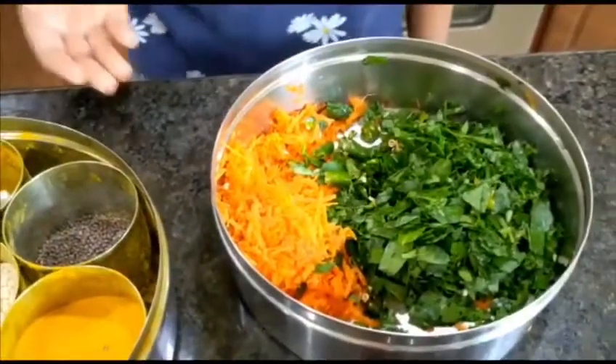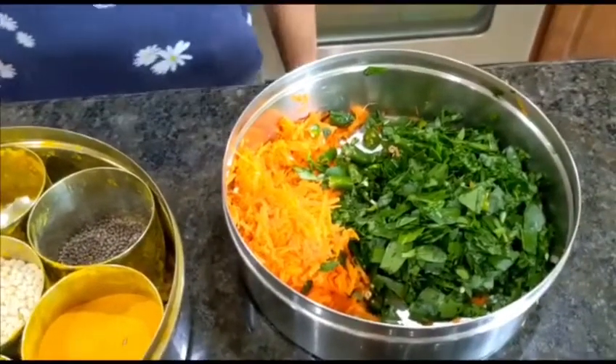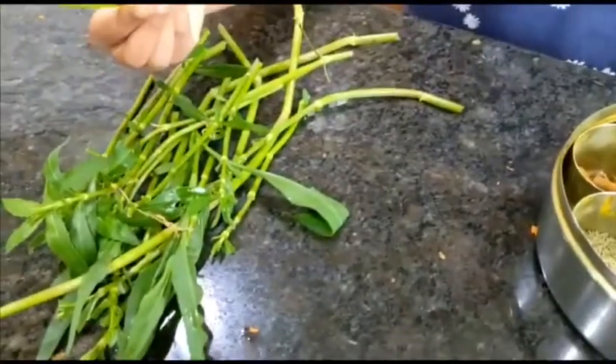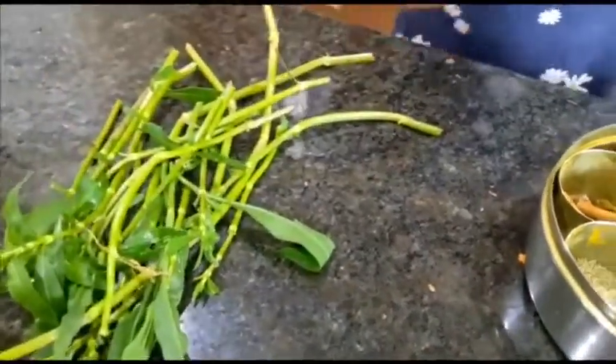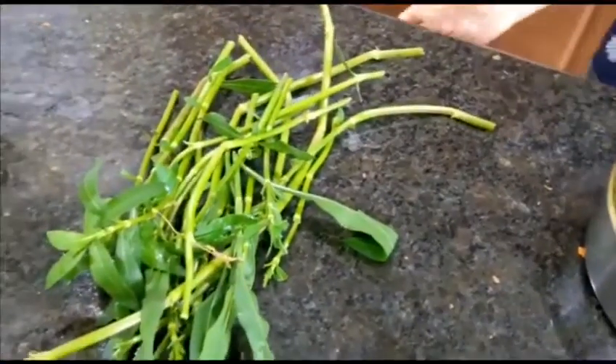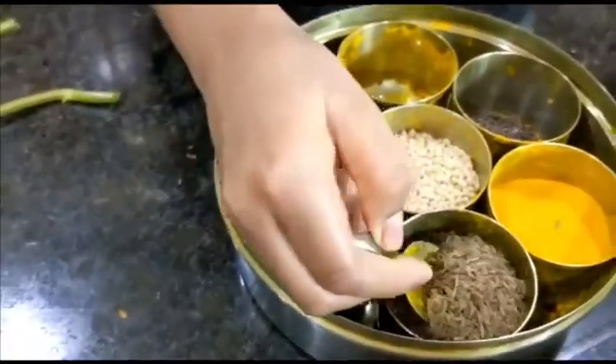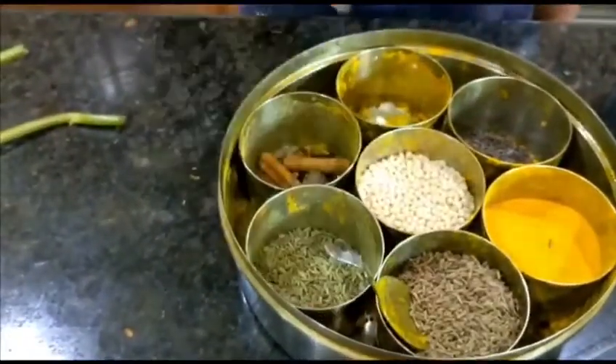We can take any type of greens and today we have taken Pondagantiyaku — these are what the stems look like. We have kept the stems aside so that we can grow it again in the garden. And for tempering we're using some cumin seeds and urad dal.